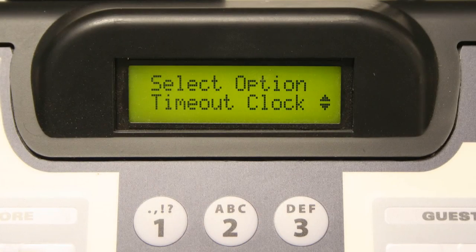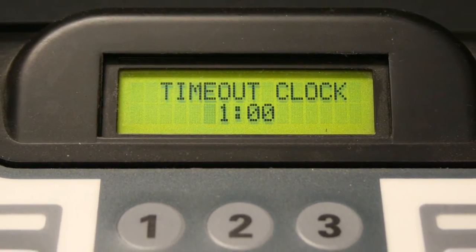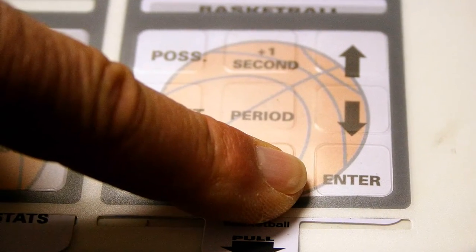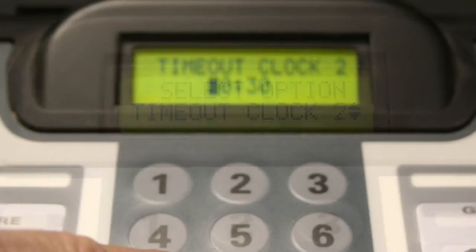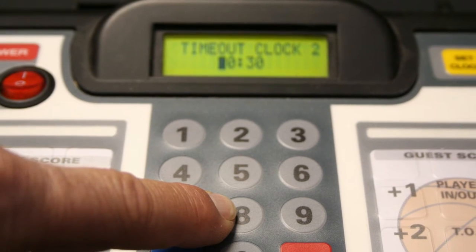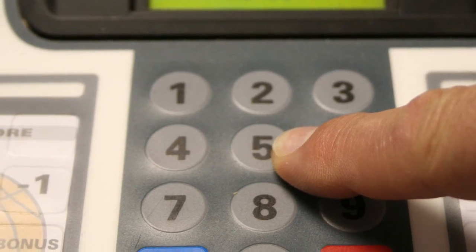The Timeout Clock option screen is next. Press enter, then use the numeric keypad to adjust the length of each of the timeouts in your game. Press enter. The Timeout Clock 2 feature is the next menu item on the options screen. You may program a second timeout clock time if you wish to have several timeout timers for your game. Use the numeric keypad to type in the time and then press enter.